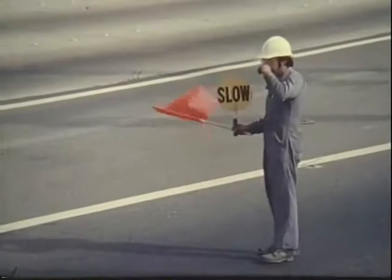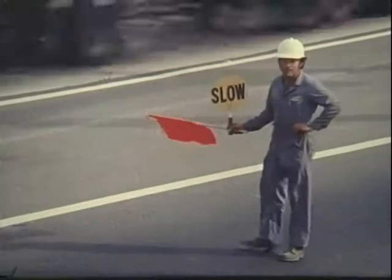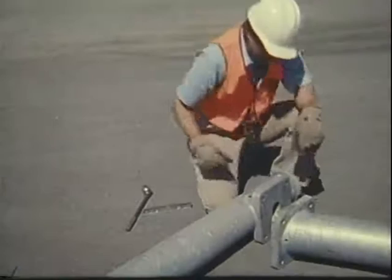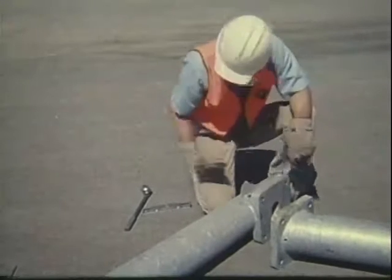The erection of this lighting standard occurred along a freeway, where a standard was being replaced after an accident. At the demonstration site, the foundation has been poured with the anchor bars embedded in the concrete.